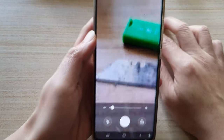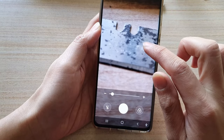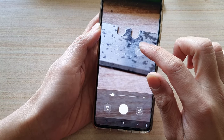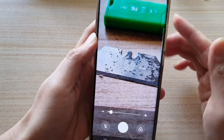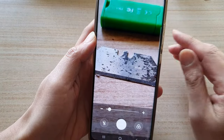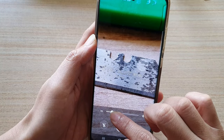At the moment the focus isn't very good, so I need to move my phone away. If you find that the focus isn't good, just move your phone's camera away a little bit from the object so that it can get a better focus, and from there you can zoom in.